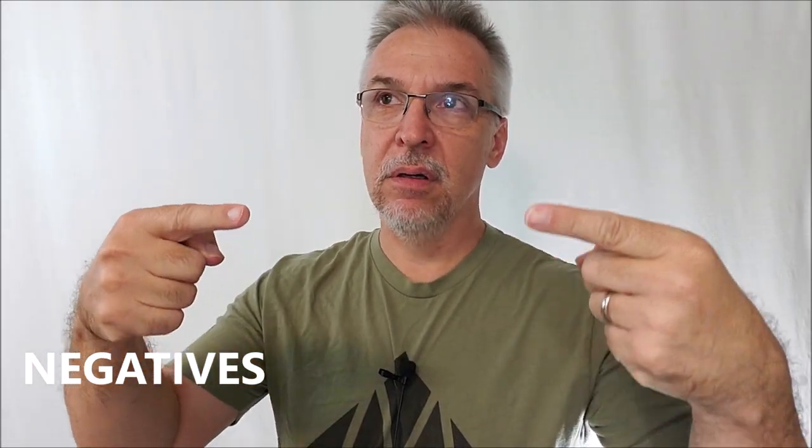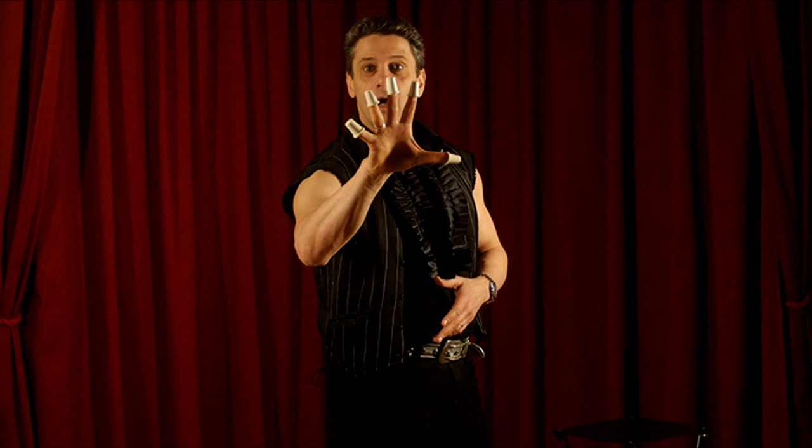Negatives: the voice-over dubbing sometimes gets hard to listen to. I don't know if he's trying to copy the teacher's voice or doing it in his own voice, but sometimes it just sounds silly. The only person watching is me — the consumer — and I'm not watching it as entertainment, so I don't need the silliness added.